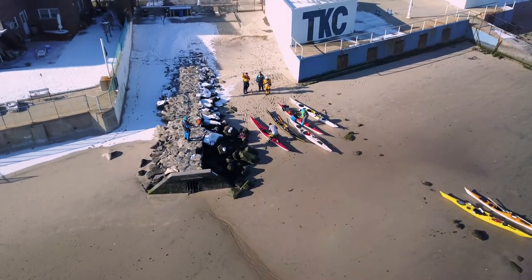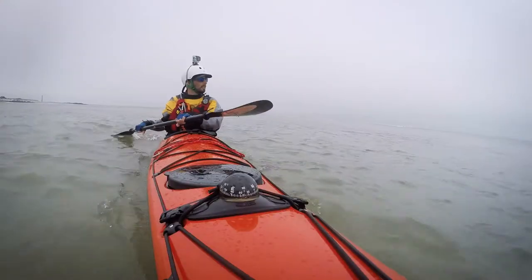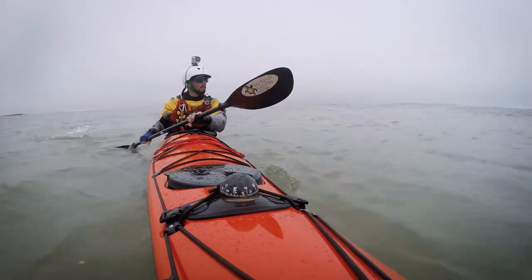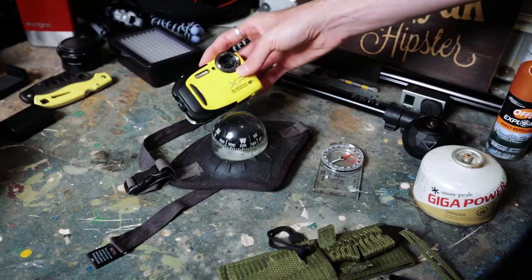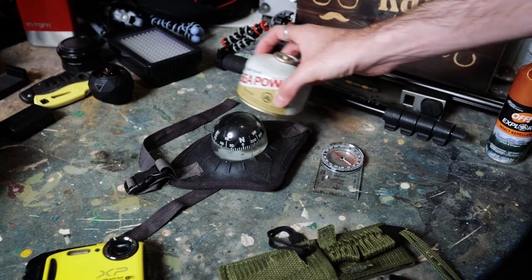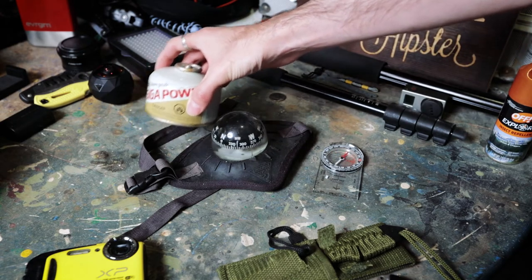This is a quick follow-up on my video about tips for packing your kayak for camping or trips. Something that came up in the comments — and a very good point I forgot to mention — is being mindful of your deck compass. A deck compass is sensitive, so any motion in your kayak causes it to reorient and give you an accurate reading. There are a lot of things that can interfere with this reading, such as different types of metals, electronics, or anything that creates a magnetic field.